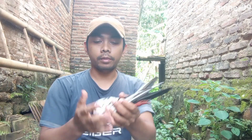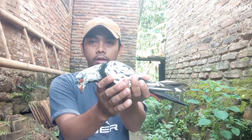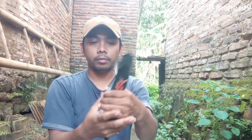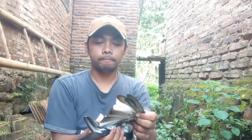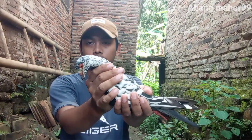Assalamualaikum warahmatullahi wabarakatuh. Hari ini saya mau menikmati secara mulut tapi ini yang semi ya, jadi ini ada blur. Ini ciri-ciri burung yang ada di sini, jadi pertama kita lihat kalau mata siroma.